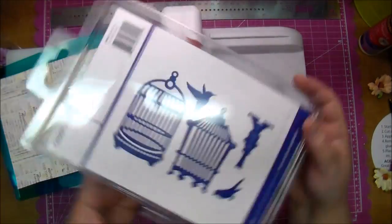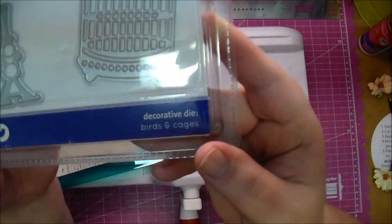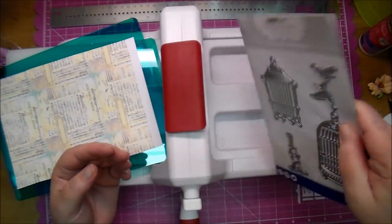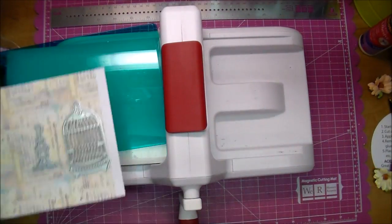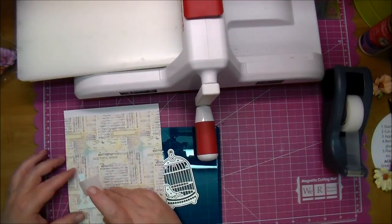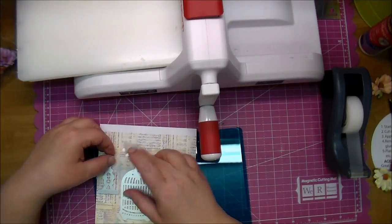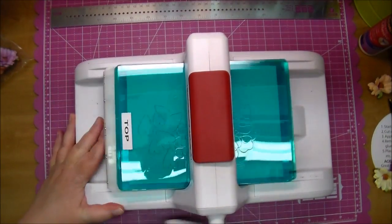I'm using a new die for me - it's Kaiser Craft Birds in Cages. I absolutely love this die. If you're not familiar with Kaiser Craft, they come with a magnetic sheet in the back which holds the dies in place. The magnetic pieces, as you can see, will not fall off. I'm first cutting it out with my pattern paper - it's the Vintage Chic from Heidi Swapp - taping it down in the spots I want on the die and running that through my Sizzix Big Shot. It cuts out perfectly.